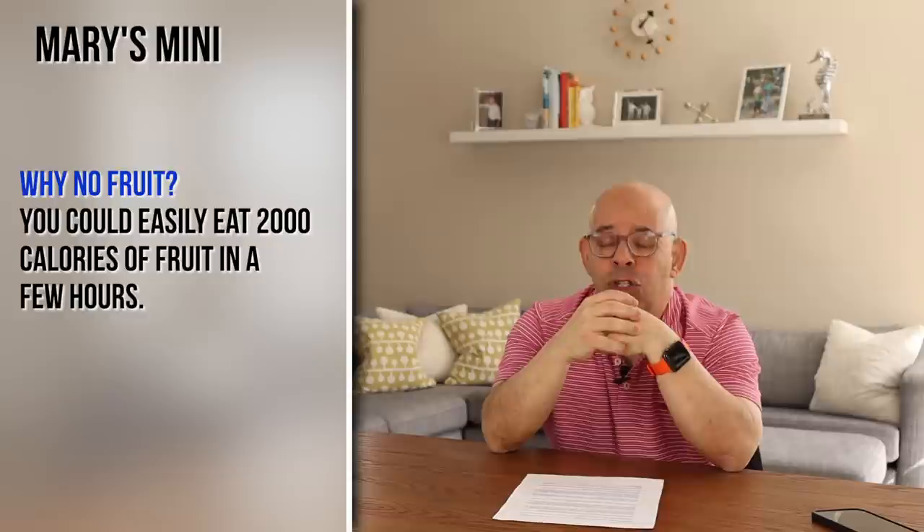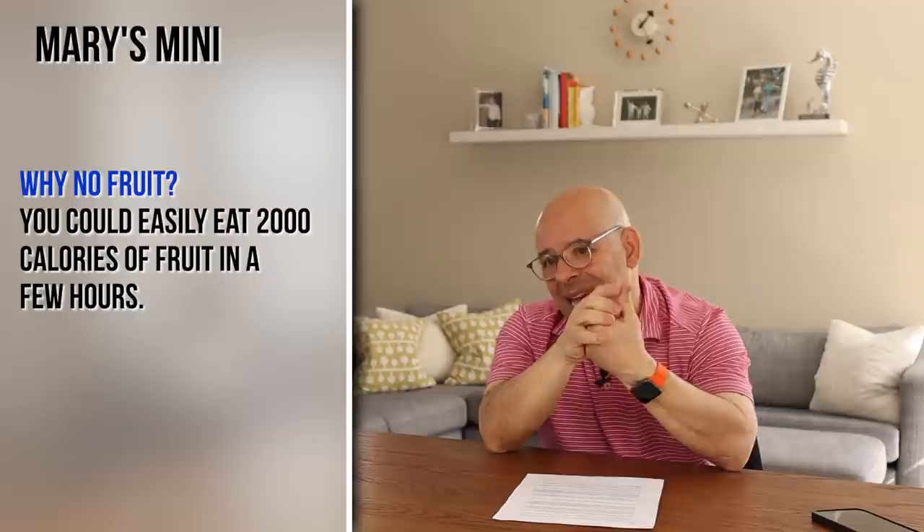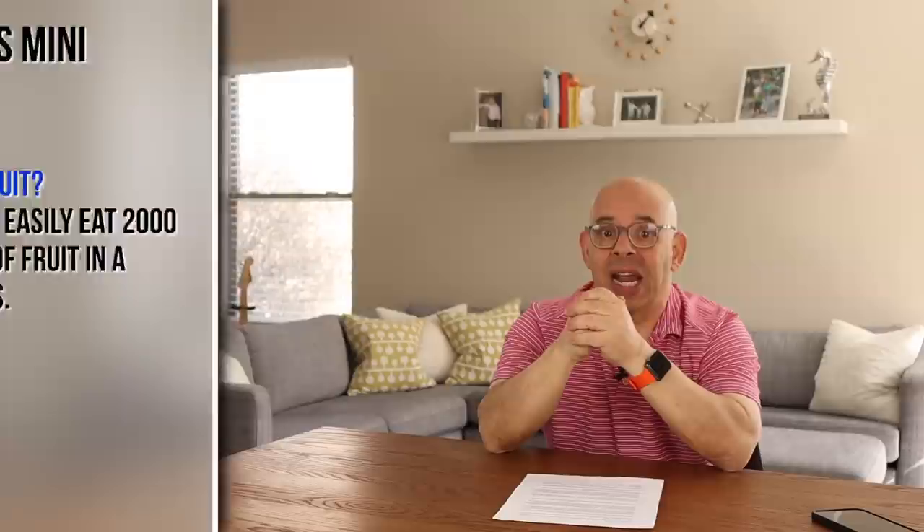Here are some things about Mary's Mini you may have questions about. Why can't you have fruit on it? Because, as Dr. McDougall points out, you could easily eat 2000 calories in fruit in an hour or two — and that's me. I start every morning with fresh pineapple, cantaloupe, bananas, sumo oranges. I could easily eat 2000 calories just in fruit. So on Mary's Mini there is no fruit. Originally when it was designed in 2006, fruit was allowed, but as they went on they decided to take it off because it was hindering people's progress.